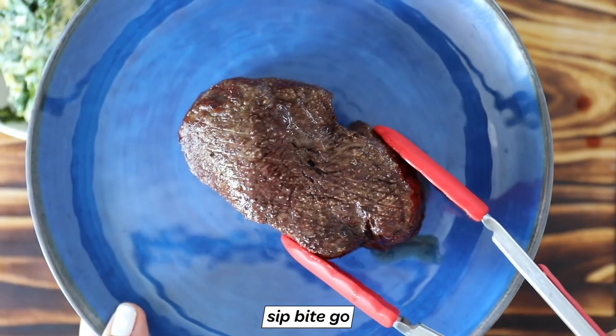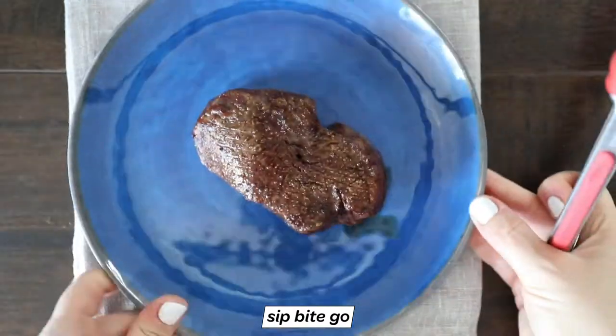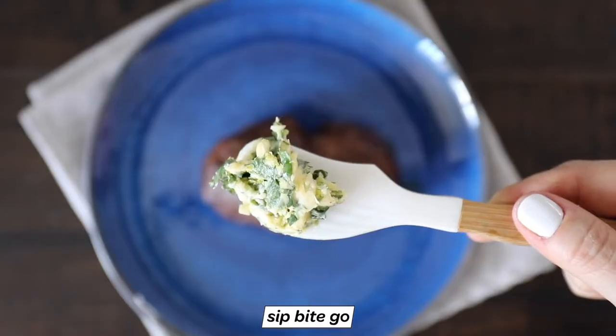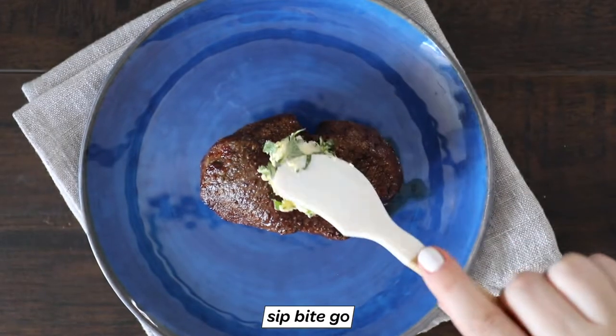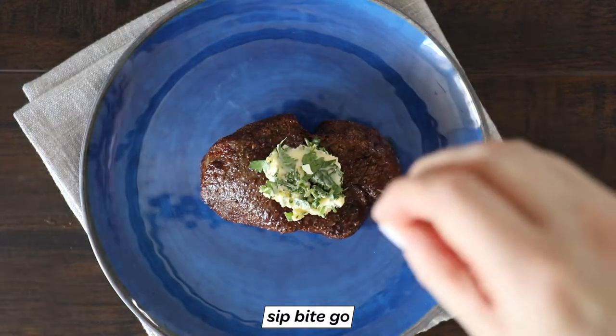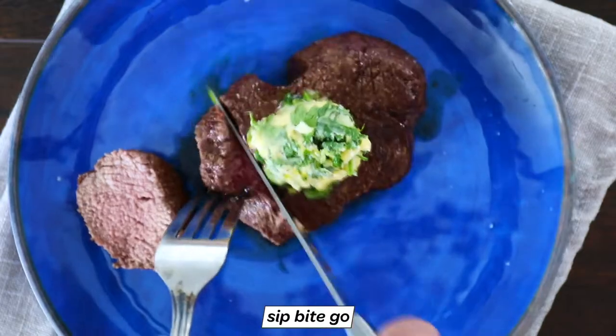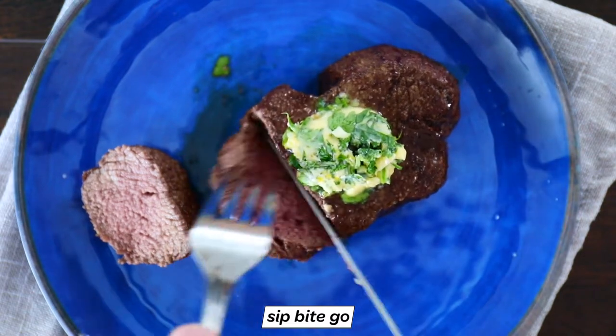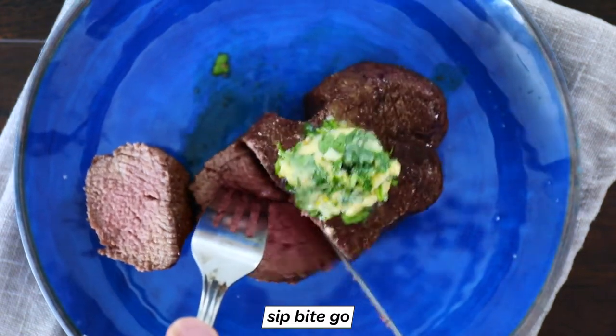I used some fresh on these beautiful filet mignon steaks. This is a delicious garlic herb compound butter — I love using compound butters for steak and for baked potatoes, and it's just so beautiful. You could use it on turkey too. It's a really good recipe to have in your back pocket.